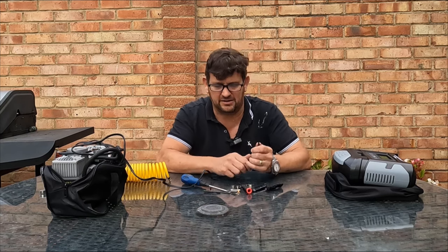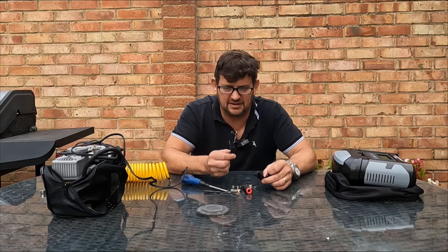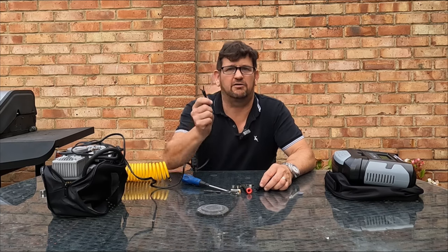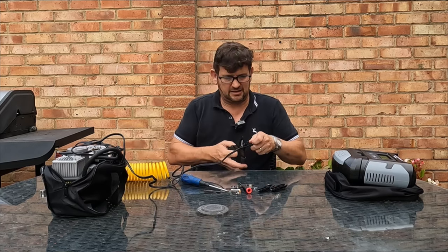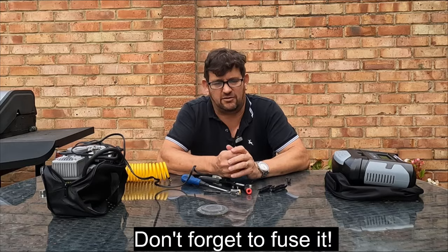I think I'm just going to chuck that out, because even if I was to fix it or put a new one on the end, I'd still be drawing 30 amps through my car's wiring loom, and I'm not really prepared to do that. So I'm going to cut the end off and order myself a set of crocodile clips.